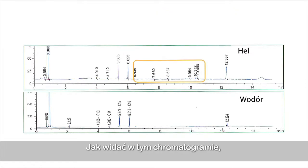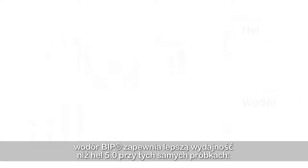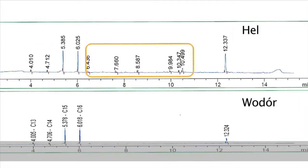As you can see in this chromatogram, better performance is obtained with hydrogen compared to helium for the same samples. The baseline is more stable and accurate.